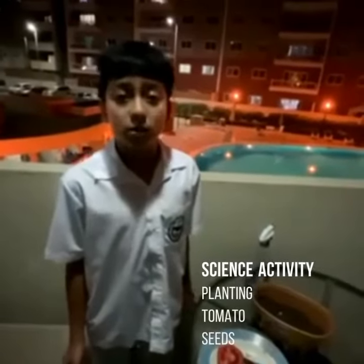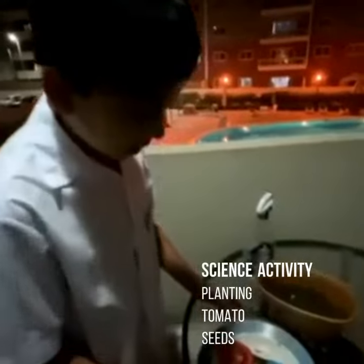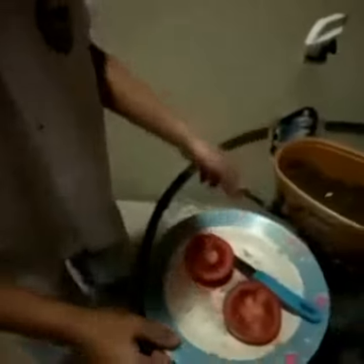Hi, my name is Liam Sander Pitiniada. Today, I'm going to present my presentation. I'm going to plant the tomato — planting tomato seeds.